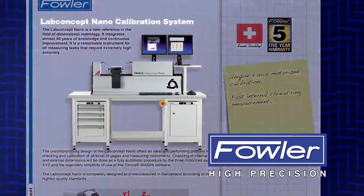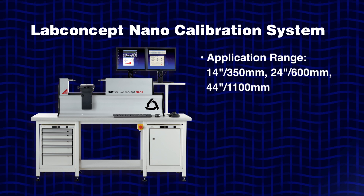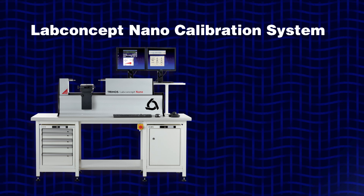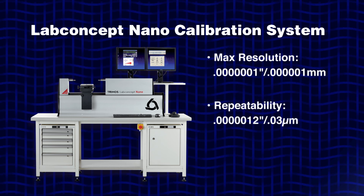The Fowler Trimos LabConcept Nano is our most accurate gauge to date. It features three application ranges: 14 inch, 24 inch, and 44 inch, and a max error at full measuring range of 0.245 microns or 9.6 micro inches. The Nano's resolution is 0.1 micro inches or 1 nanometer and is repeatable to 0.03 microns or 1.2 micro inches.